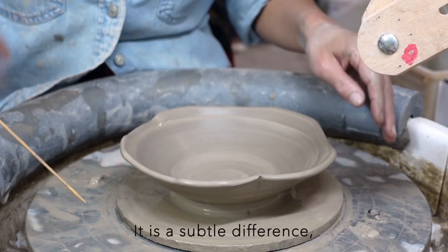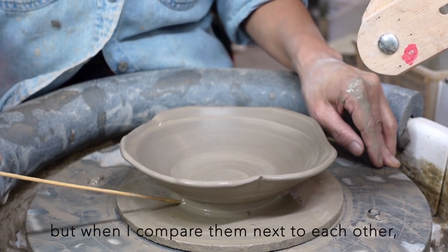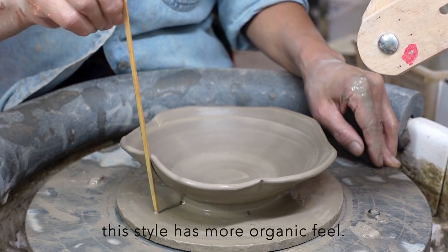It is a subtle difference, but when I compare them next to each other, this style has a more organic feel. I use the round side of the stick to make the petal joint — I've made balls without this alteration, but I prefer this extra push.